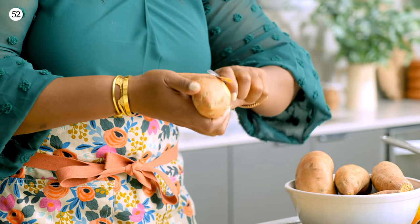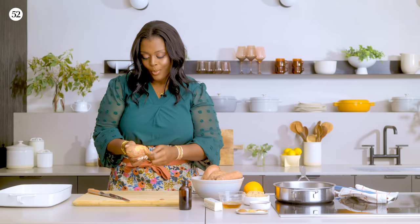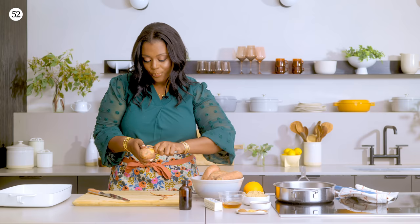Y'all got the old-school peeler. Who's grandmother's house y'all found this peeler at? I don't even think I know how to use this. I'm bending it. We had these peelers growing up — I think I still might have one of them. I broke it.